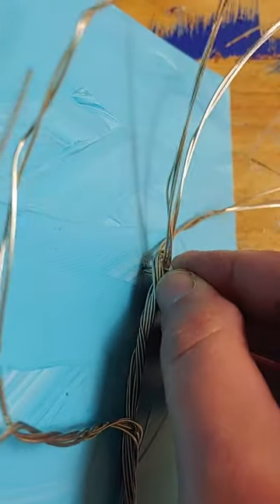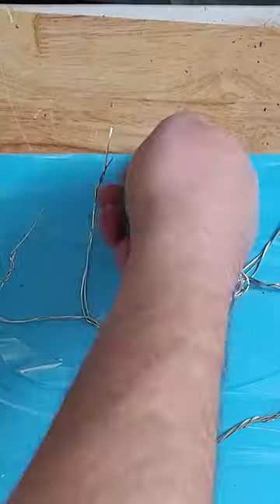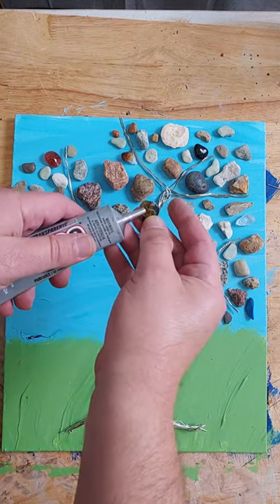And in a well-ventilated space, I'm gluing the rocks in place with contact cement. That way she can remove them if she wants to use them for something else in the future.